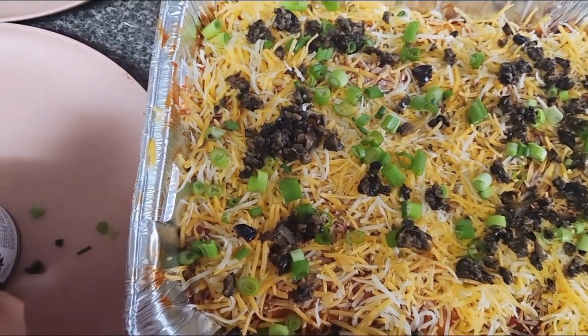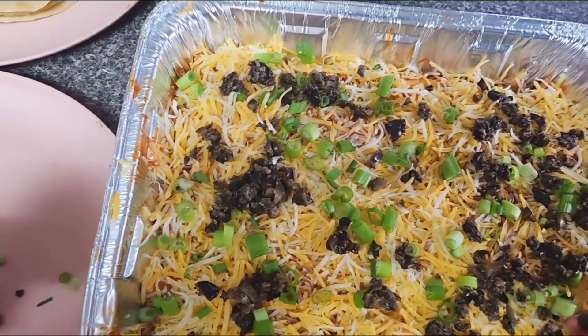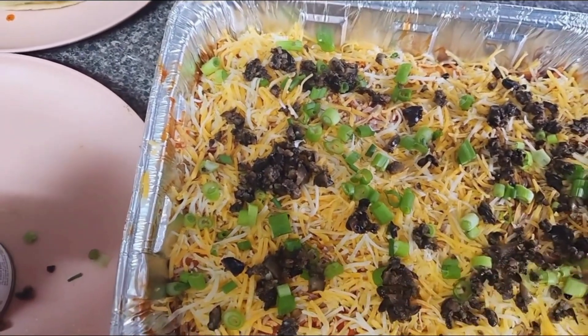Enchilada — cheese and a lot of sauce. Got it.